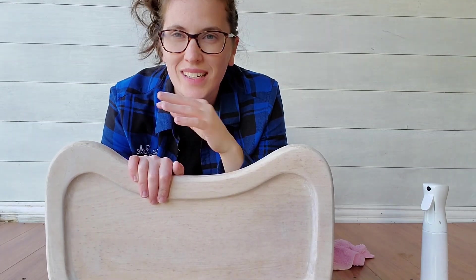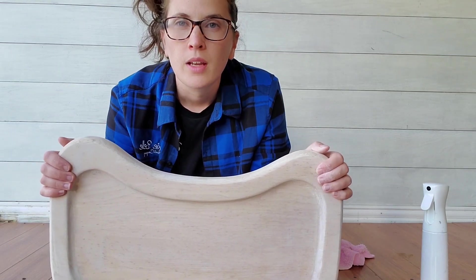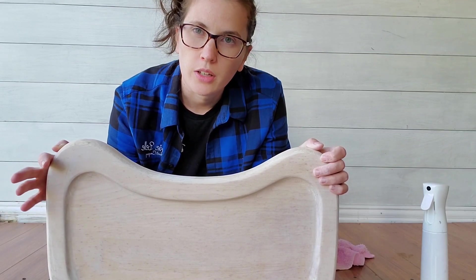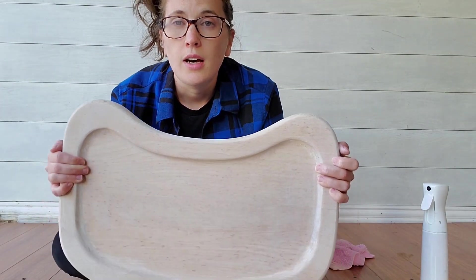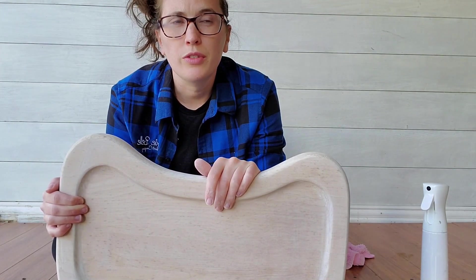One day I tried to whitewash walnut wood — it was a veneer — and I hated the way it turned out, so I sanded it back and ended up staining it. If you want to whitewash a darker wood like walnut or mahogany, your best bet is to bleach it. There are wood bleach products out there; I'm still playing around with that and want to perfect it before teaching it. For now, this technique works for oak, pine, maple, and those lighter woods, which is the majority of your furniture pieces.